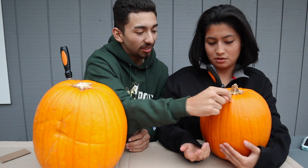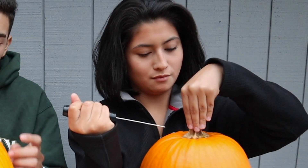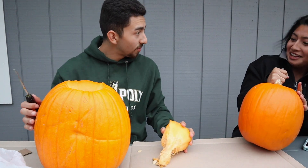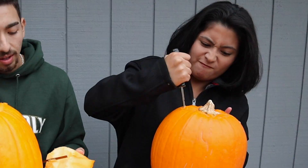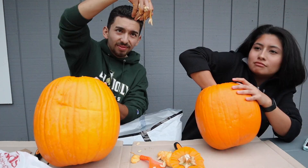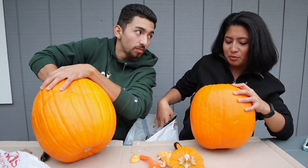Okay, carve it at an angle like this. You want to make it a little bigger so your hand can fit — you're going to be gutting the pumpkin. I think I'm just going to use my hands. Get in there! It's a little messy but not too bad. Can I just flip the pumpkin upside down?